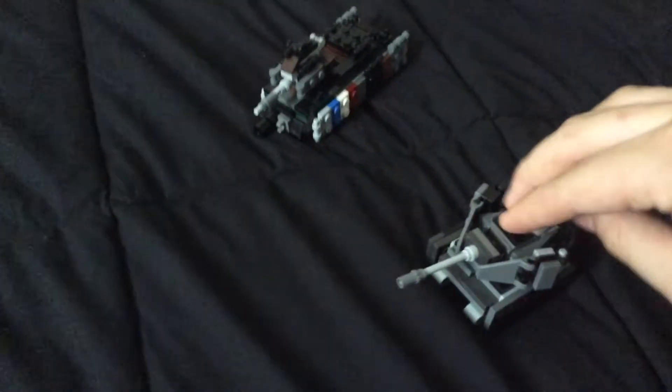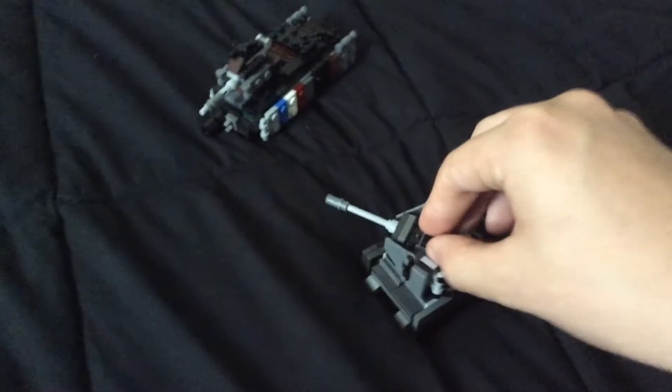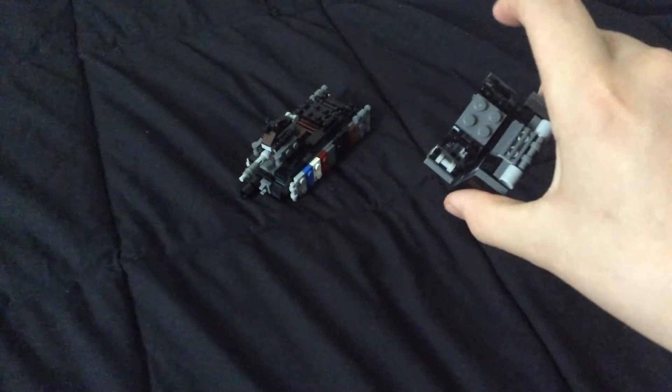I'm going to start off with the Panzer IV. Just bring it a little bit forward and you can take a look at it. It's on just a stud sort of thing so it doesn't have like an actual turntable or anything — it's just held in there by a stud so you can rotate it. Take a look behind it.